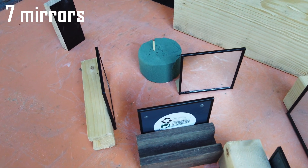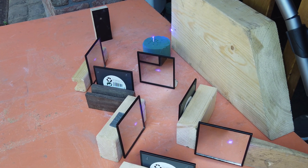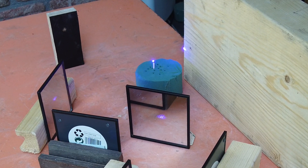Can we do seven? Seven mirrors seems to be too much for the laser, as it is unable to light the match anymore.